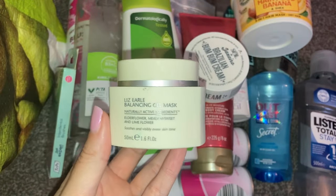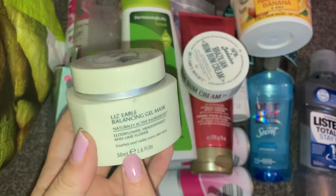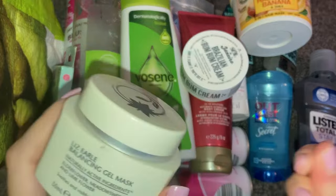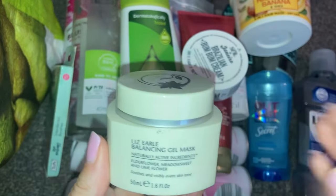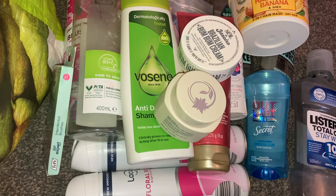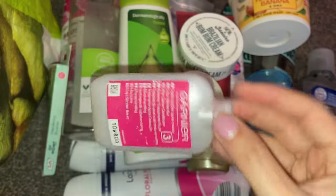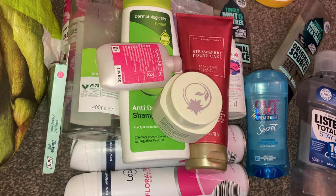Next up, I used the Liz Earle Balancing Gel Mask. I've raved about it in videos before and will definitely repurchase it. I got this in a gift set last Christmas and have used every single part of it. It's a gel mask but it doesn't feel overly sticky — it's a really nice smooth gel, really calming on the skin and it makes my skin super soft. Then we also have a Garnier conditioner that came in my hair dye box — I love the conditioners that come out of hair dye boxes. I'm not red anymore, I've gone back brown.